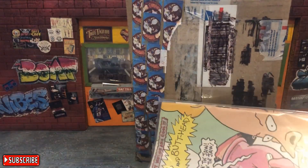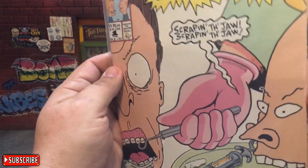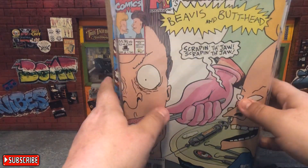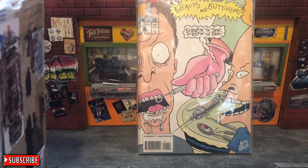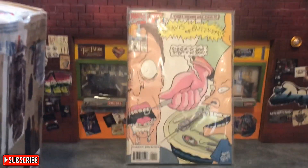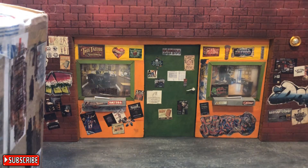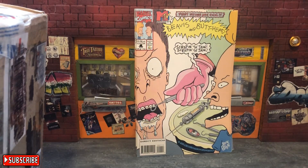There we are — okay, so we have Issue One of Beavis and Butthead, the comic book series. These are from Marvel, as you can see. Let me scoot this back and give you a better view. Very cool looking. I want to give two of these away. So if you're interested in a first-issue copy — 1994 Beavis and Butthead MTV comic book — I'll put them in a comic bag so it's stronger and doesn't flop.